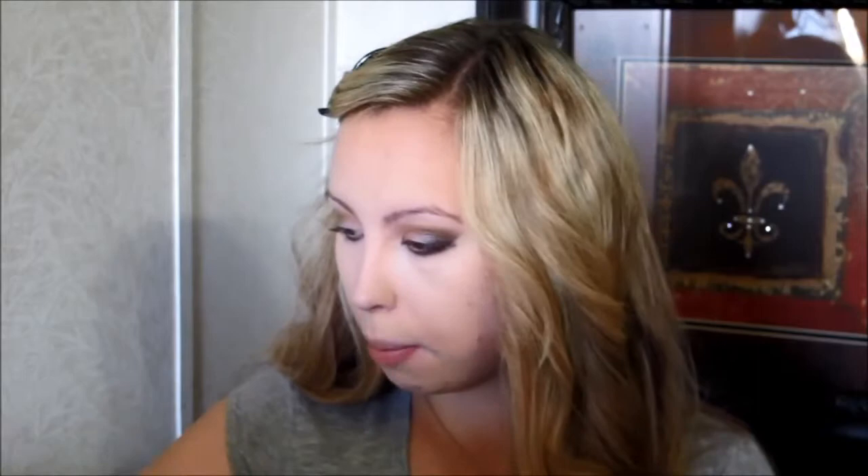Now I'm going to fill in my eyebrows using my Anastasia Beverly Hills Perfect Brow Pencil in the shade Taupe.